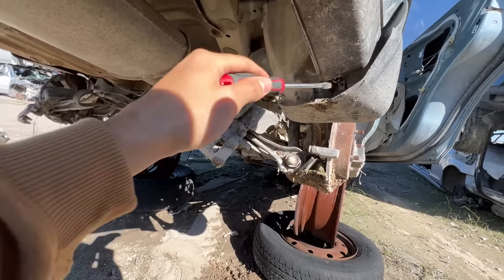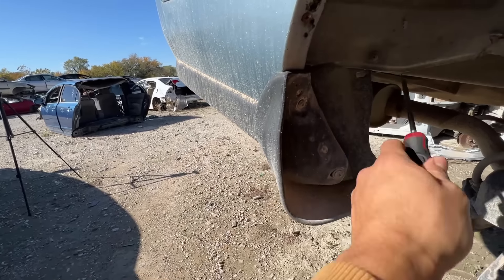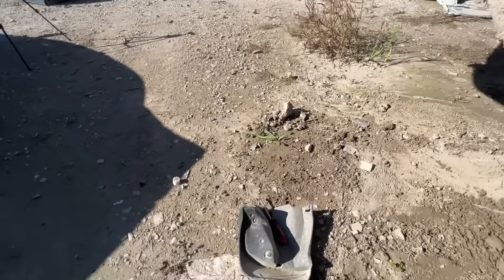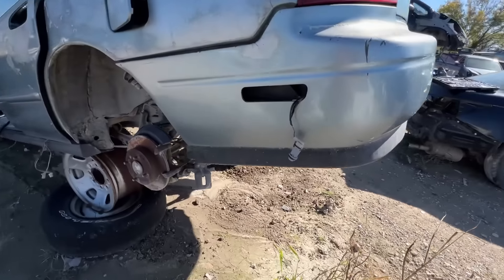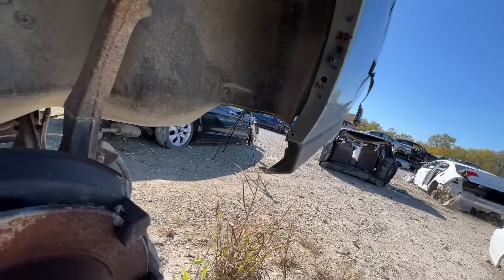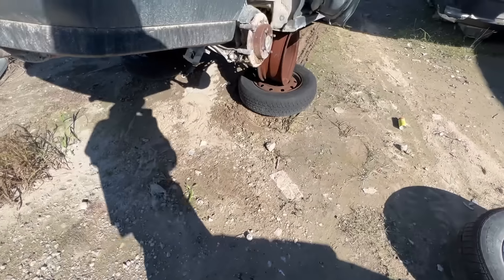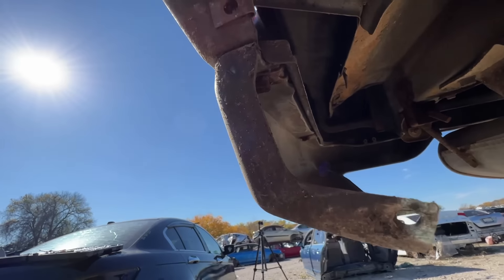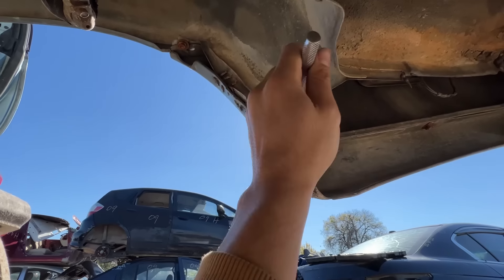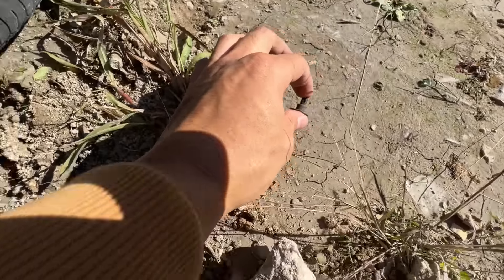Aren't these things supposed to protect you from mud, not collect it? As we come around to the inside, it looks like it's only held in by three screws, so go ahead and undo those and it should come right off. I think we're gonna take these mud flaps along with the rear lip just to see how it looks. The driver's side is missing so we're just gonna move along to unbolting the rear lip. Don't forget to pocket these bolts because we'll be reusing them during the install.